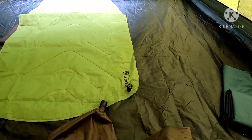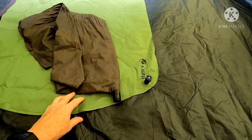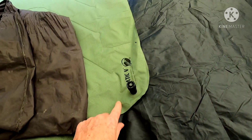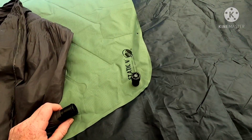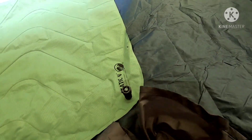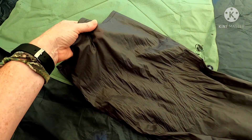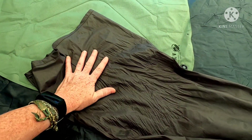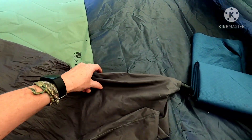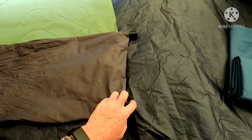I just wanted to show you a hack for making your own pump sack for the push-pull type valve that you find on a varying number of backpacking sleeping pads. What I used was some leftover sealed nylon that I bought from Ripstop by the Roll — I used this for another project but had a fair amount left over.